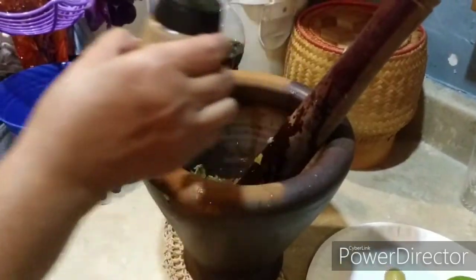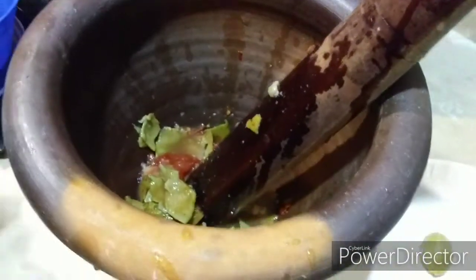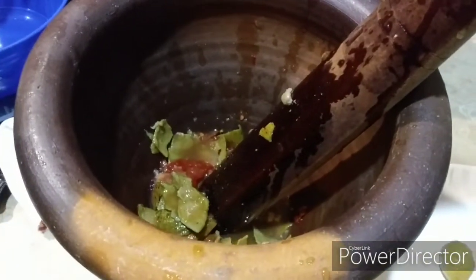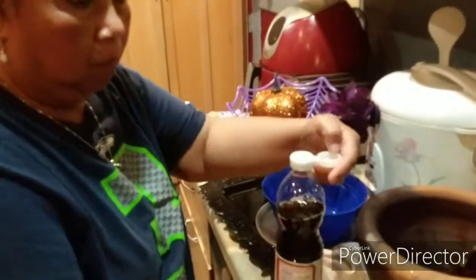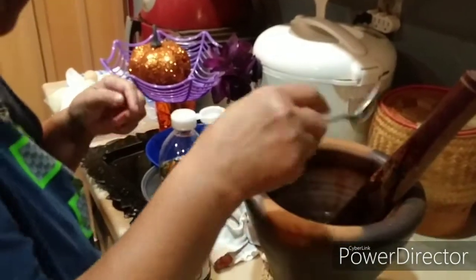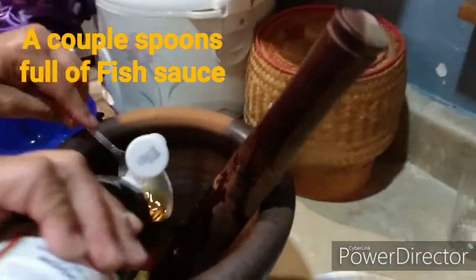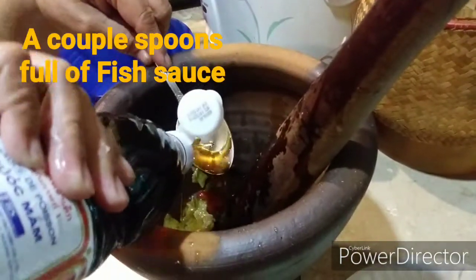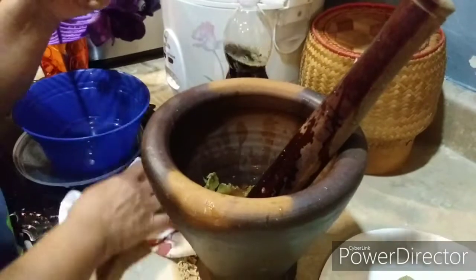Tamarind juice comes in a can at the Asian market, or you can buy the tamarind fruit and make it yourself. Now she's adding fish sauce, which is in every Thai dish. I'm so happy I'm getting this on video because now I can make it myself.